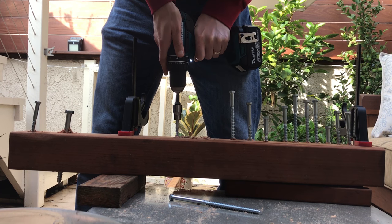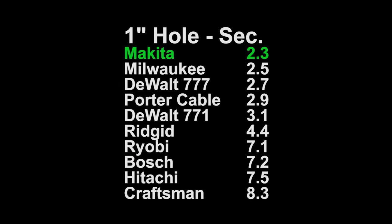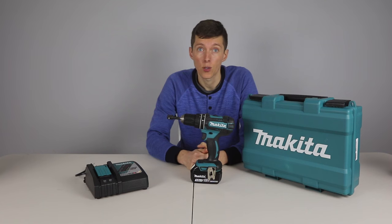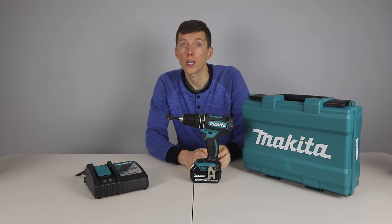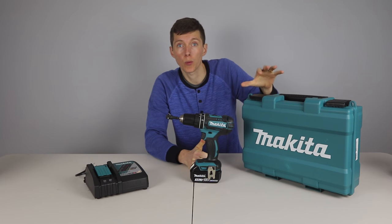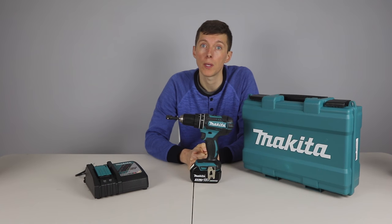It was the fastest in driving the lag bolt at 5.5 seconds. It was the fastest drilling the 1 inch hole at just 2.3 seconds. It was also the fastest at the 2 inch hole at 36 seconds. This is a very powerful drill. The drill also feels really solid and well built. This is also the only hammer drill — if drilling into cement is on your to-do list, this would be the best drill for you. It also comes with a really nice hard case, and if that was the end of the test, the Makita would have come in first place.